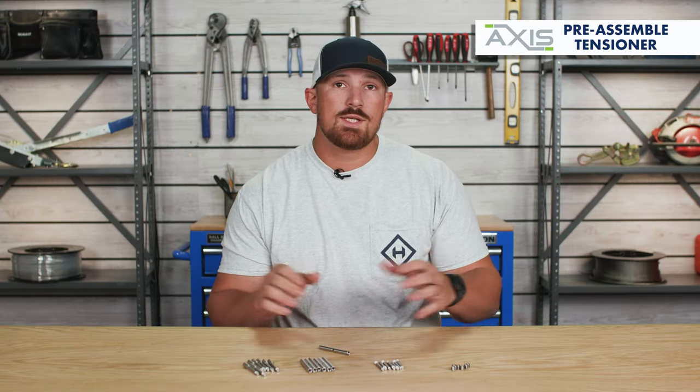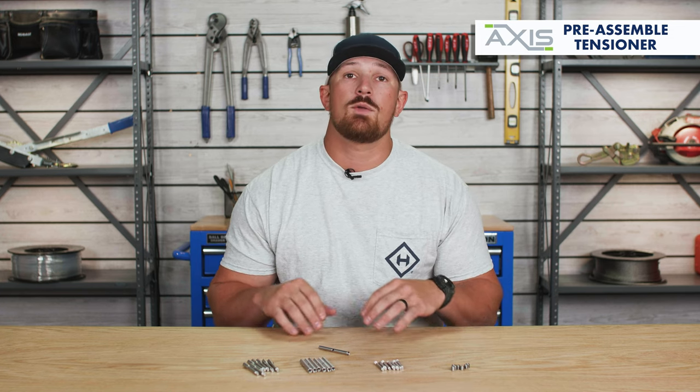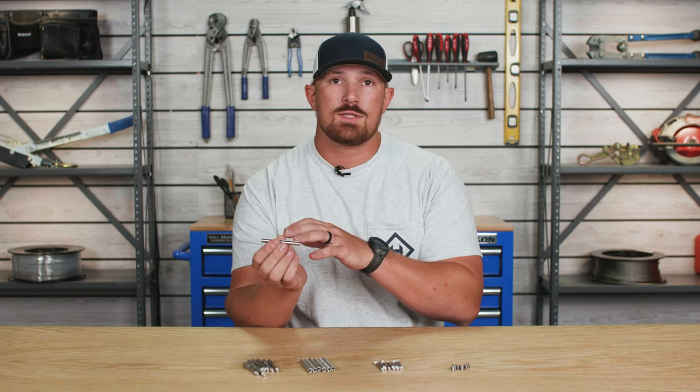Now that your AXIS straight receivers have been installed at your post, the next step is going to be to pre-assemble the remaining parts of your AXIS straight tensioners. To start off, you're going to want to grab your turnbuckle body.